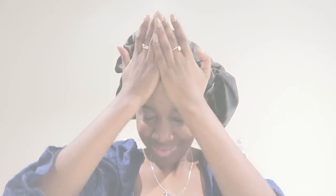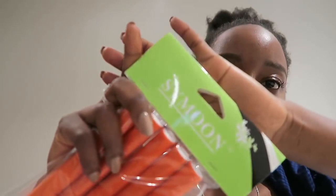Hi guys, welcome back to my channel. In today's video we're going to try using some flexi rods — curl rods, whatever you want to call them.